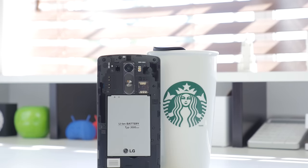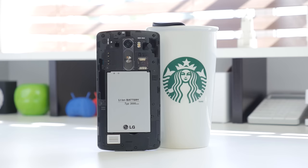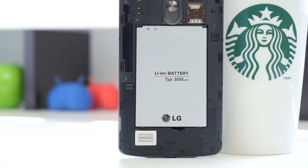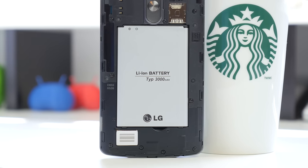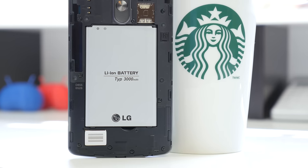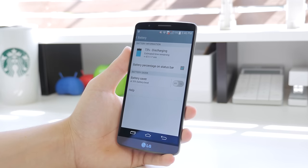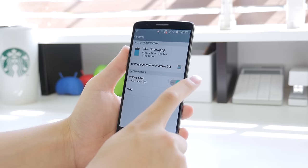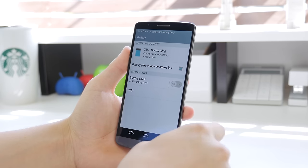Despite all of the performance and that QHD display that this device has to power, it features a 3000mAh removable battery with wireless charging built into the back piece. I was easily able to get through one full day, if not halfway into my second day, and I'm actually very impressed considering it has to power a 2560x1440, 538 ppi, 5.5-inch display. The fact that the battery is not only massive but also replaceable and swappable within seconds with a recharged replacement just allows this device to run for a very long time. LG did a great job with the plastic construction, and the trade-off of being removable is definitely worth it.